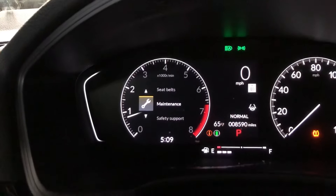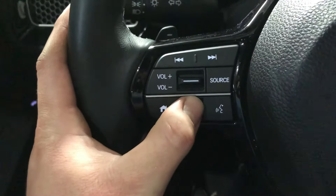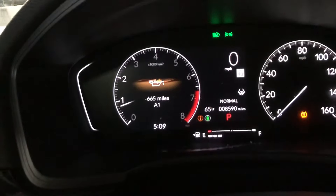Then with the button next to the home button, I'm going to click Maintenance. Now we're back to where we were, and then I'm going to click and hold that same button right here — click and hold it — and it should take about five seconds, maybe a little longer.